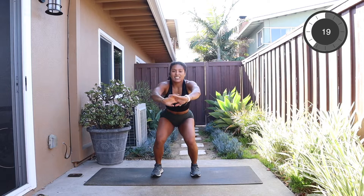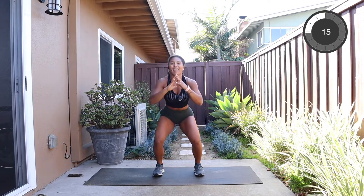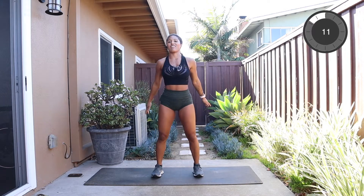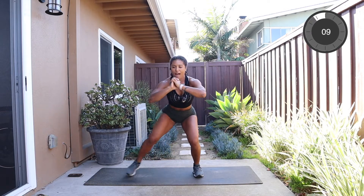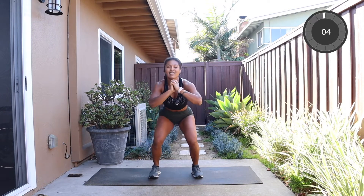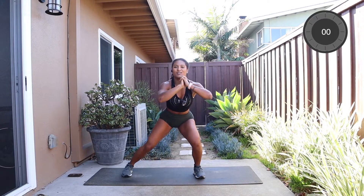I want you to be squeezing your glutes, sink down, shoot your butt back, and then step out. Get as low as you can. Keep looking forward — no need to look at the toes, there's nothing down there. We have about five seconds to go of this first one. Just warming up, feel those glutes squeeze as you sink.